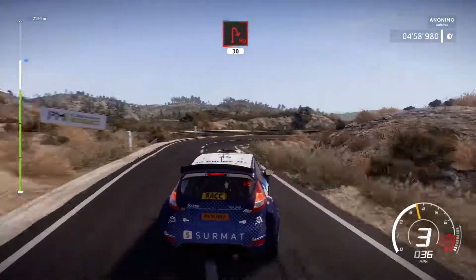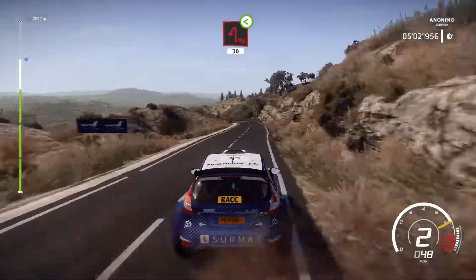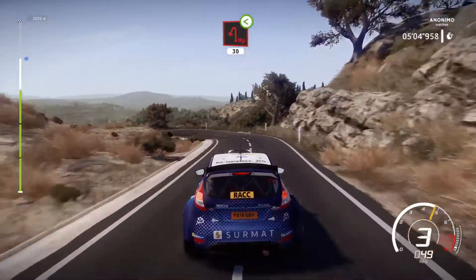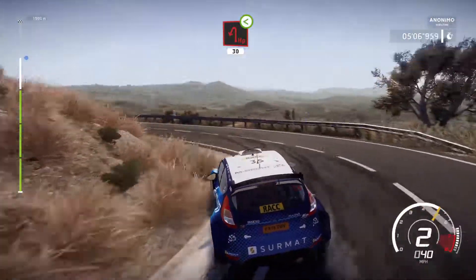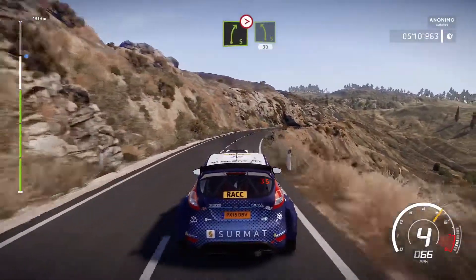30. Hairpin left open. Into right 5 medium, tightens, and left 5 short. 30.